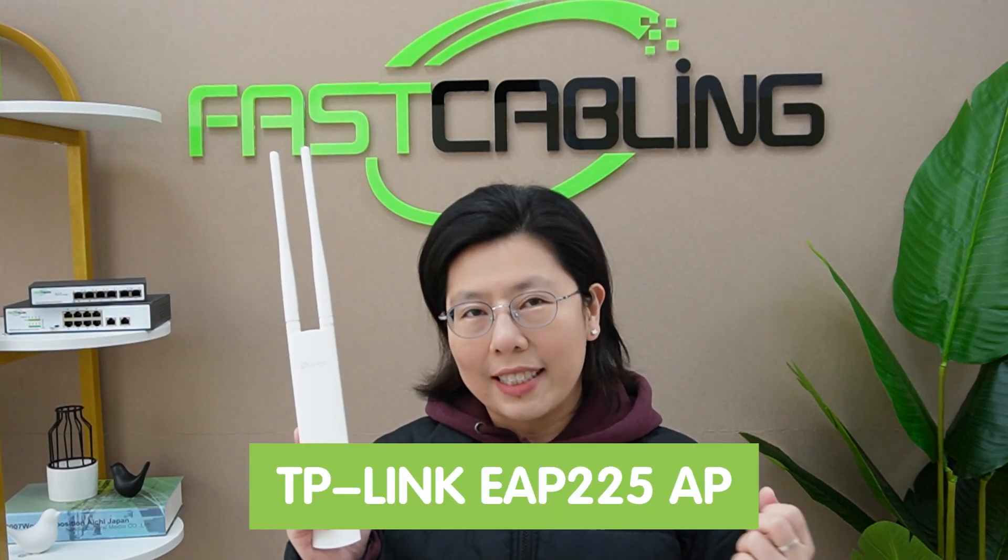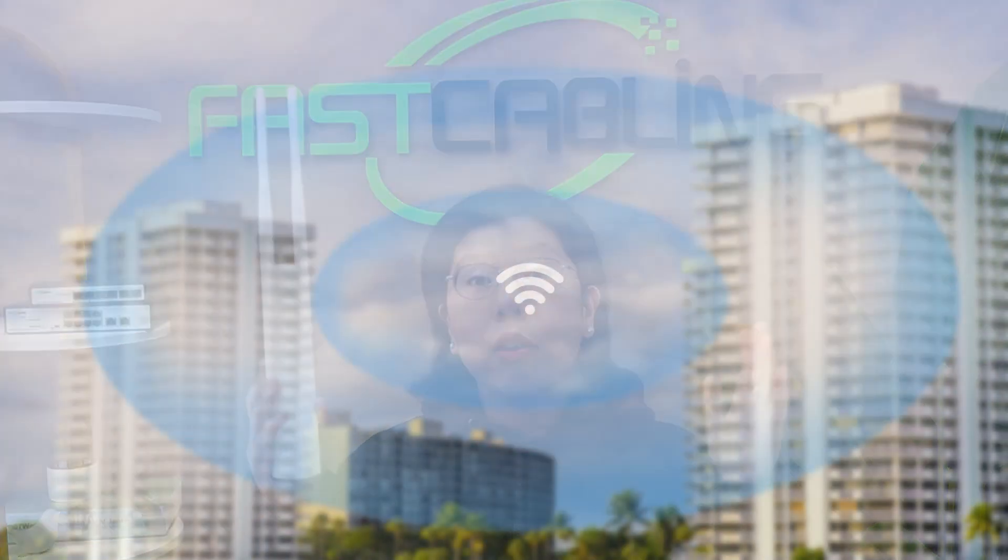Hi tech enthusiasts, welcome back to our channel FastCabling. Have you ever tried to extend your Wi-Fi range using the TP-Link EAP225 over a long distance? It can be a real challenge, especially when a standard method falls short.